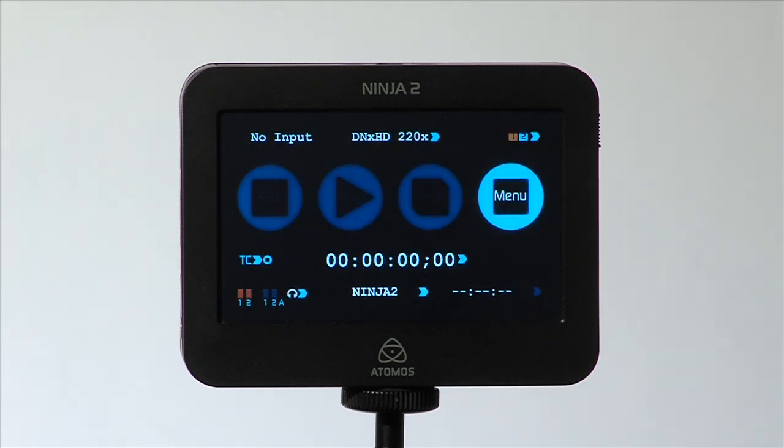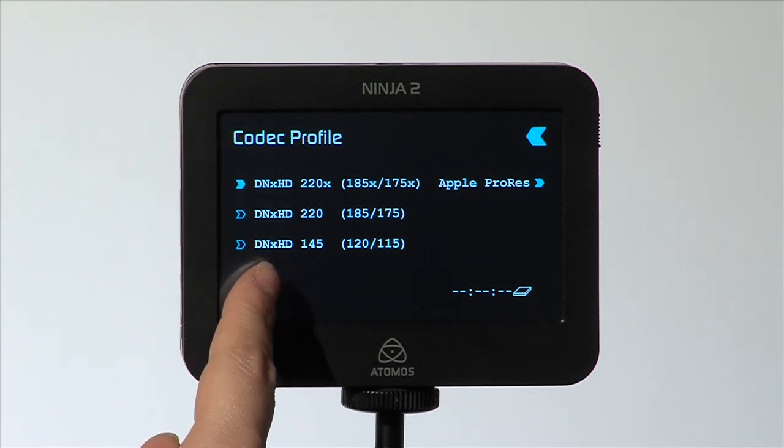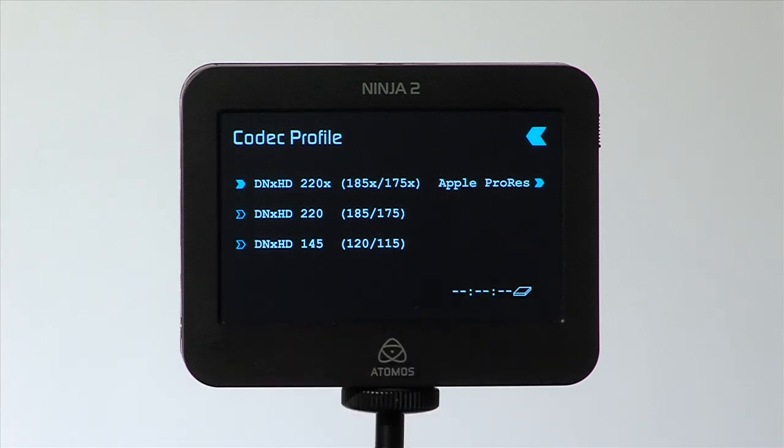Select the Codec Profile again and you will see all available codec options. DNX is on the left and Apple ProRes is on the right. Please note, if you wish to play back your footage, you must have the appropriate codec selected. You will be prompted to reboot to DNX or ProRes if you choose to play back a clip that needs it.